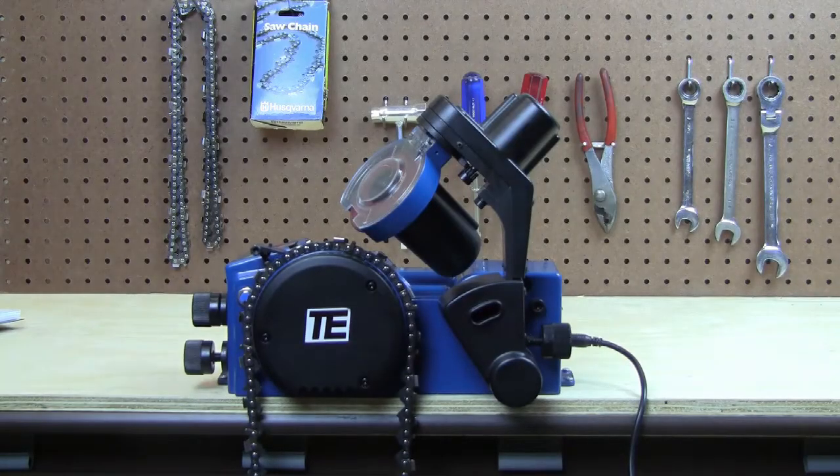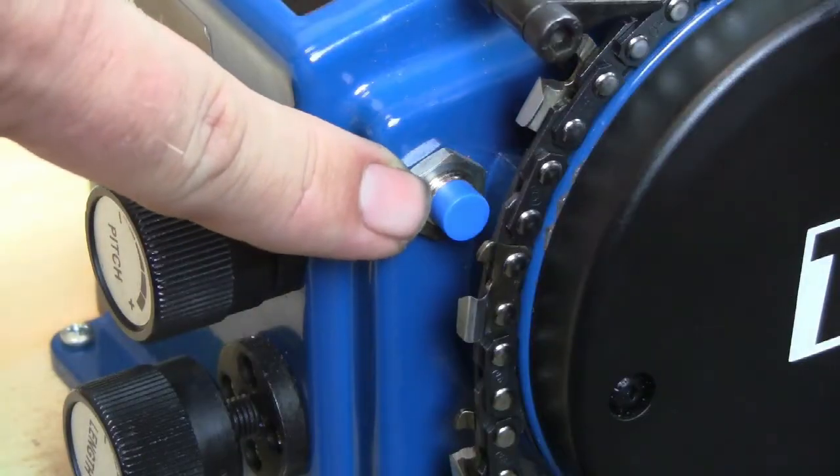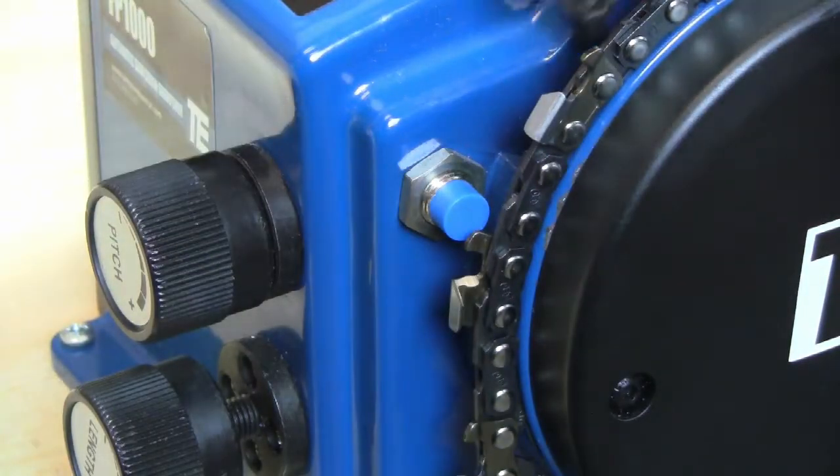The machine will automatically advance five cutters past the sensor to determine right and left orientation, and then begin sharpening.